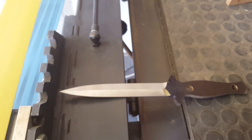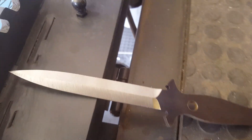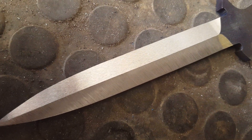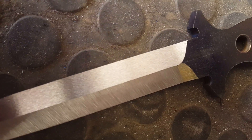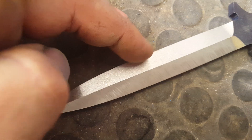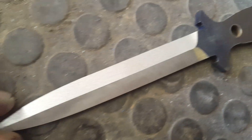Just to quickly show you the difference — a very smooth finish. That's a 100 grit smooth finish versus a 36. I've gone from that to that in a couple of seconds.